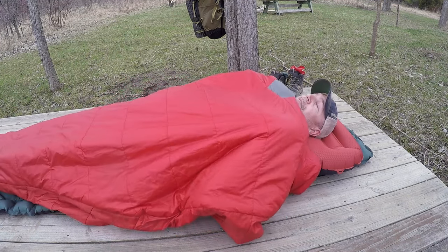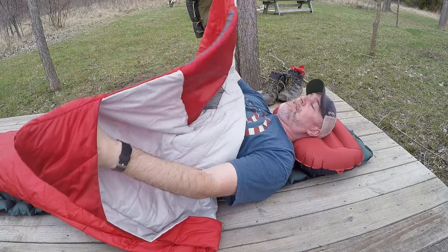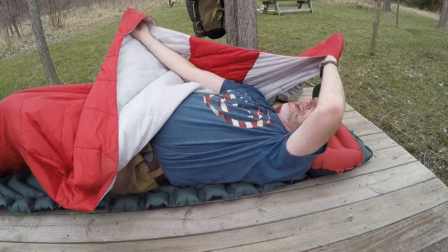Another great thing about these hand pockets — I'm a side sleeper, and if you're a side sleeper you'd probably love a quilt like this. What you do is cross your hands: put this one into this pocket, and then pull this one out behind your neck like so.